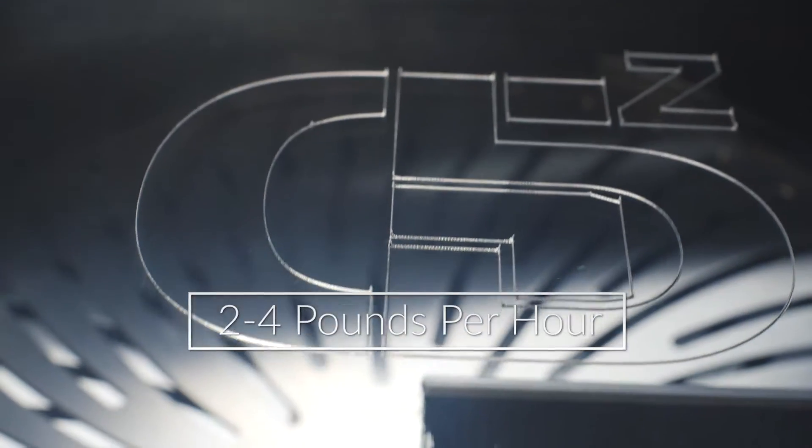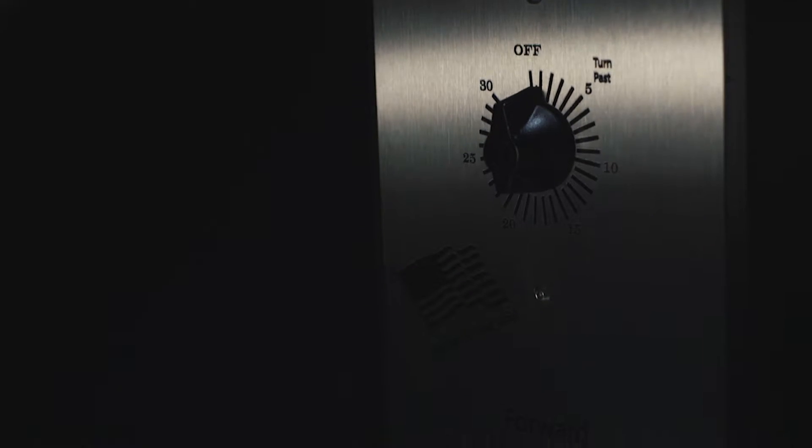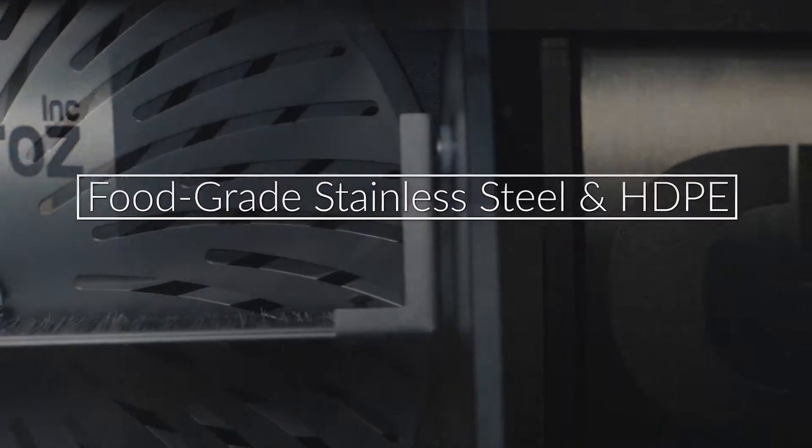With hand-trim quality results, controlling your trimming process has never been easier — featuring our automatic shut-off timer, forward/reverse switch, and master on/off switch. All of our Green Bros products are built with food-grade material.